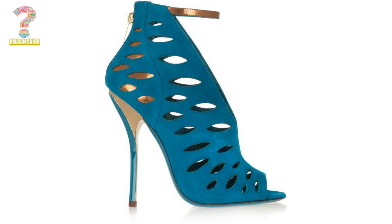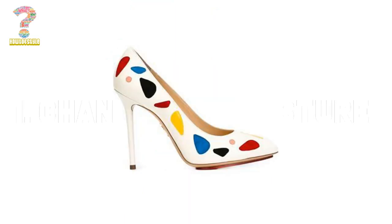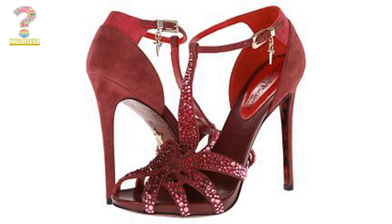Kama high heels footwear is a type of high heel that features a curved, Kama-like shape at the back of the bottom of the shoe. The curve can be either inward or outward at the bottom, depending on the design of the shoe.